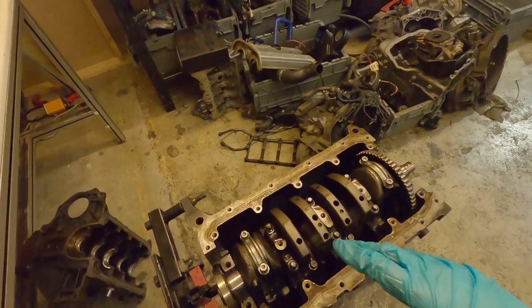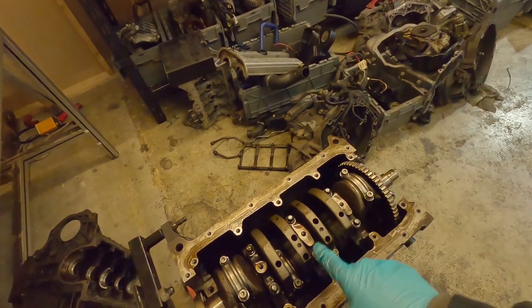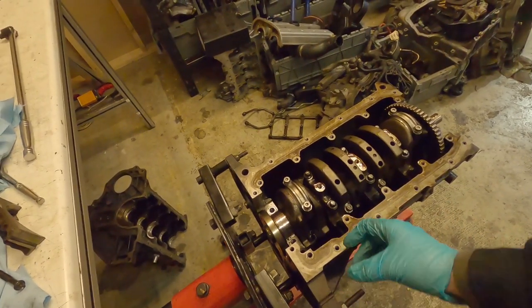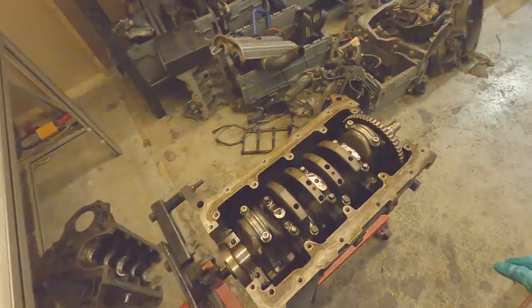Another point to note: with this assembly we're using generous amounts of assembly lube. You can see all the assembly lube coming outside of the bearings as we rotate the engine. This is the final assembly, so all your bores and bearings get assembly lube — it's all nice and lubricated for the first start.